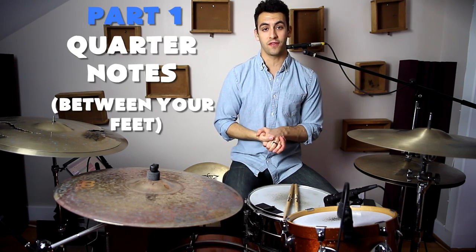Through every one of these exercises, we're going to be alternating our double bass pedal between right, left, right, left. And if you're left-footed, then it'd be left, right, left, right. So for this first part, we're going to be playing quarter notes alternating between our feet.